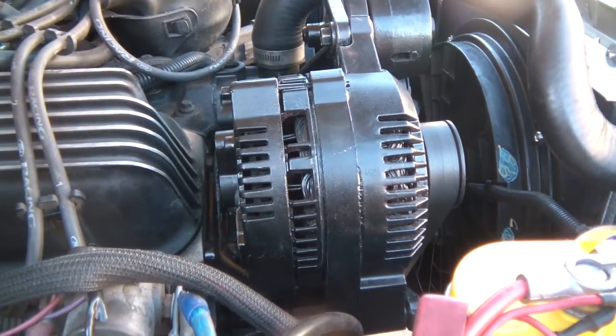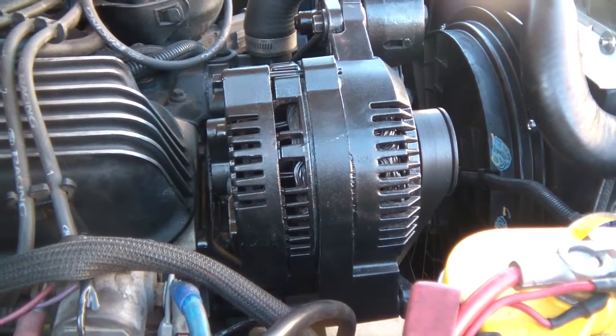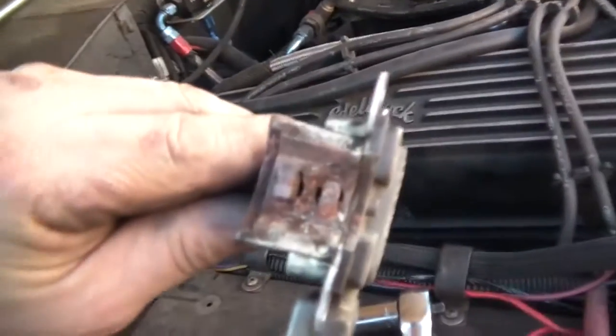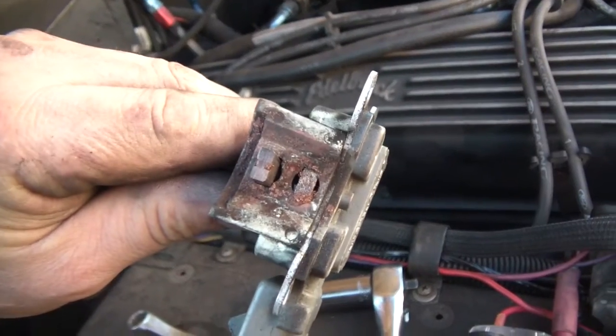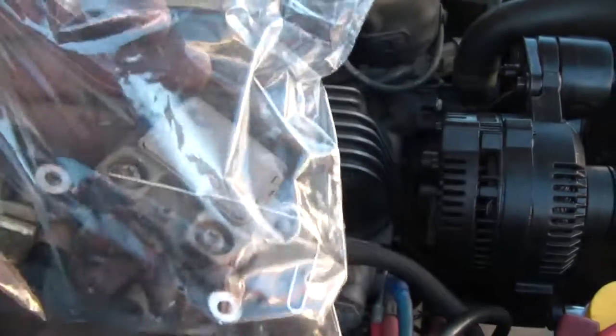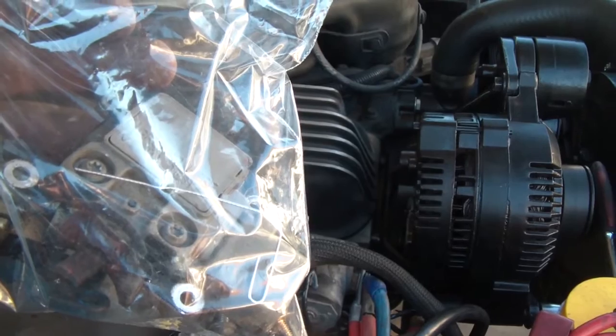So it took me working through three different alternators to sort this out. Just by looking at the brushes you could tell that was the main problem. Got it fixed. Don't forget to put the paper clip back in your emergency bag in the Bronco — so you have it if you need to do this on the trail. All right, cool!